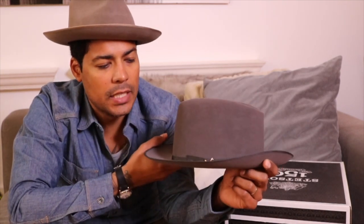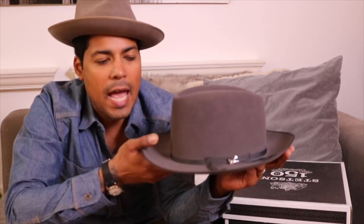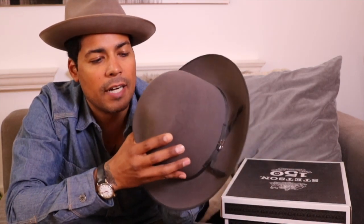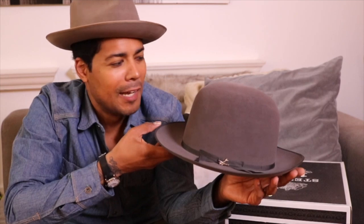Today we're going to talk about the Stetson Premier Stratliner. I purchased this at J&J Hat Center and this is in caribou, which is grey but they call it caribou. I got it as an open crown and initially I wore it a couple of times with an open crown, but it is a lot of hat when you do that.